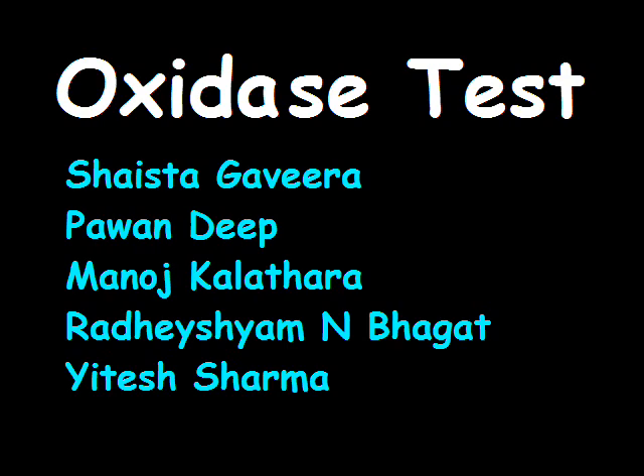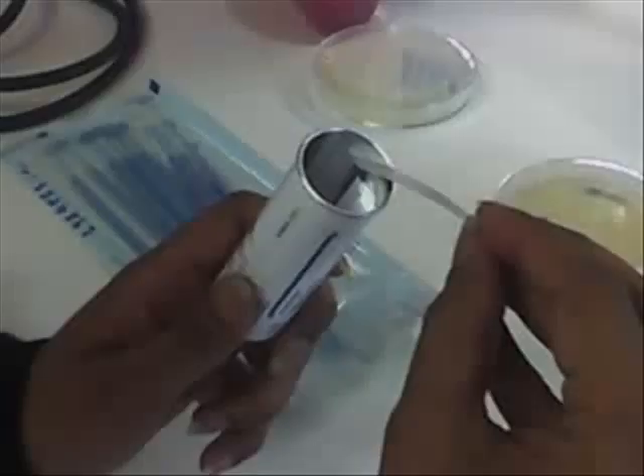Today we are demonstrating the oxidase test. Firstly we have taken two oxidase test strips. Now put the bacteria that had been grown on the petri plate over these two oxidase test strips.